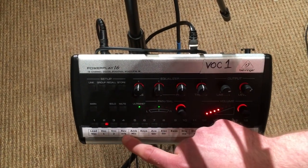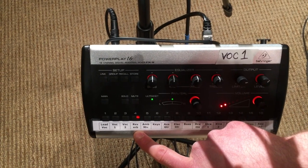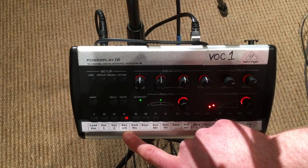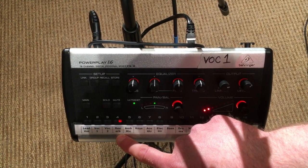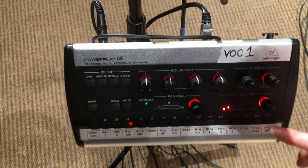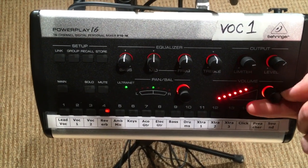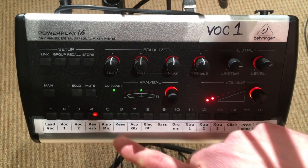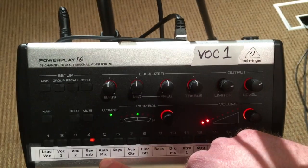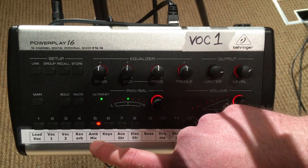For vocalists, we have a reverb channel that adds reverb to all of the vocalists. A vocal with no reverb can feel dry and kind of weird, so you can mess around with that. Most people have been keeping it at about two dots to add a little reverb so the vocal sounds natural. We also have an ambient mic channel that helps you hear the congregation and the sounds out in the room.